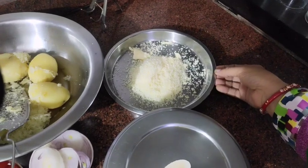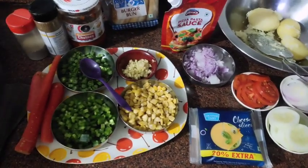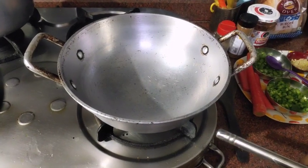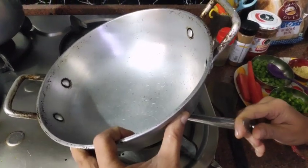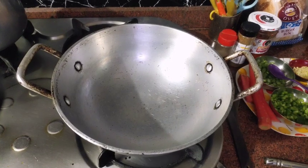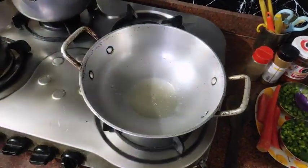This is our mozzarella cheese, and the basic masala is in it. Let's start the flame on the gas and prepare the sandwich burger. Add a little bit of oil.